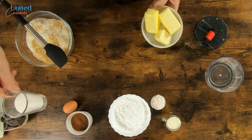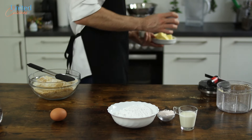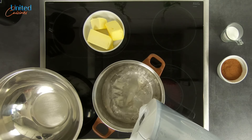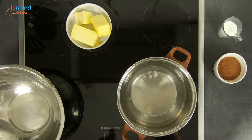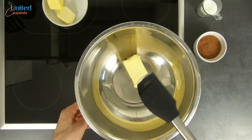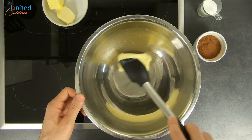Grab the butter, sugar, and cacao and move over to the stove, where we set up a double boiler, aka bain-marie, by filling a pot with water, bringing it to a slight boil, and placing a metal bowl on top. This brilliant innovation gently melts ingredients with the heat of the steam, making sure to reduce the risk of scorching enormously.